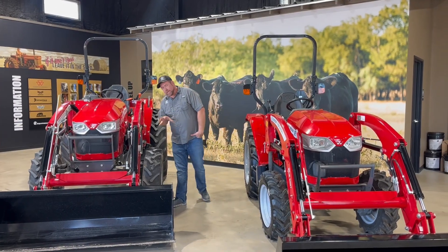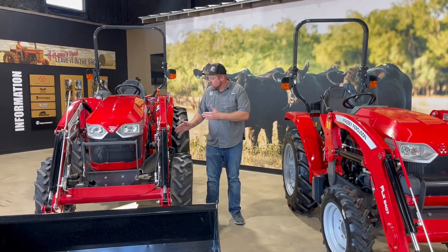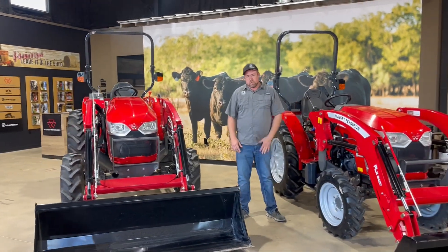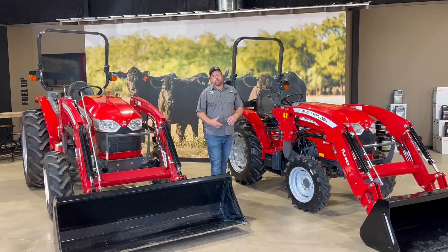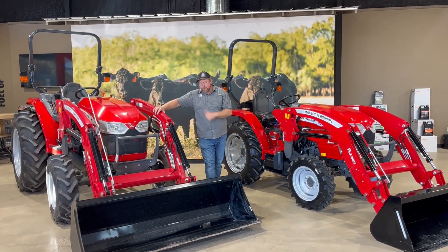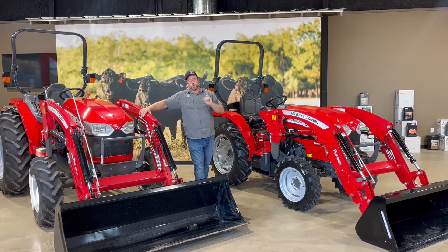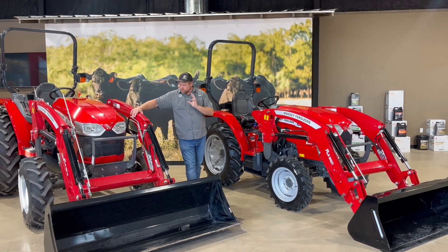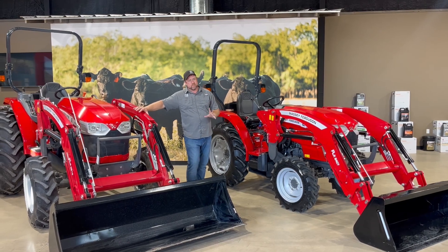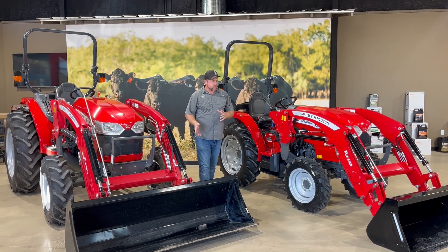One last thing worth mentioning is both the 1800E and the 2800E, no matter what model you get, four wheel drive is standard. We do not offer these in two wheel drive because the truth is you don't want to buy it in two wheel drive. Four wheel drive is much better — the resale value alone is enough reason to buy it. And when you start doing loader work, it's really important to have four wheel drive. There are a lot of other reasons to have four wheel drive on a compact tractor.